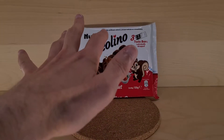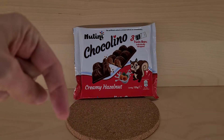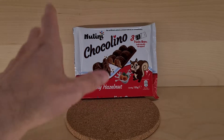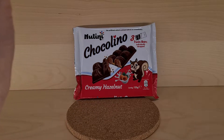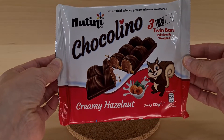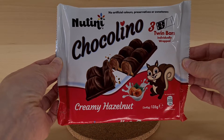And if you're going as far as subscribing, there is a notification bell down here where you can get notifications of when videos become live. Thanks muchly if you can. So, Natini Chocolino creamy hazelnut — this is going to be...